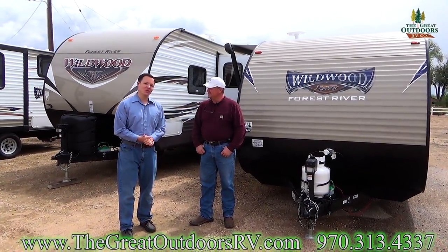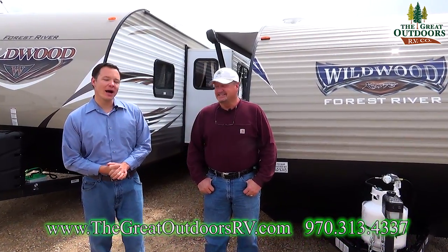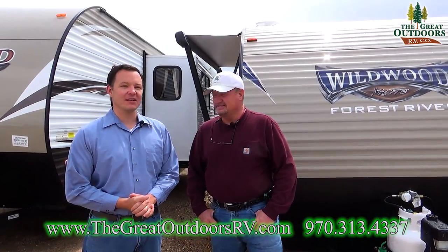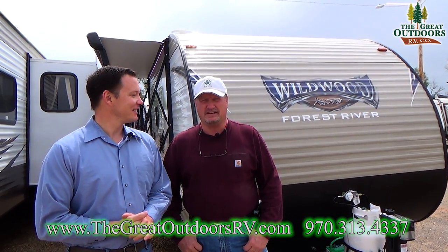Hey guys, welcome to The Great Outdoors RV. My name is Mate. I'm Gary. And today we're checking out the Wildwood X-Lite 197 VH bunkhouse travel trailer. Simple, lightweight, short.